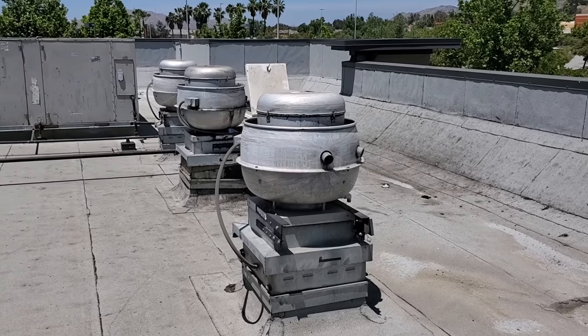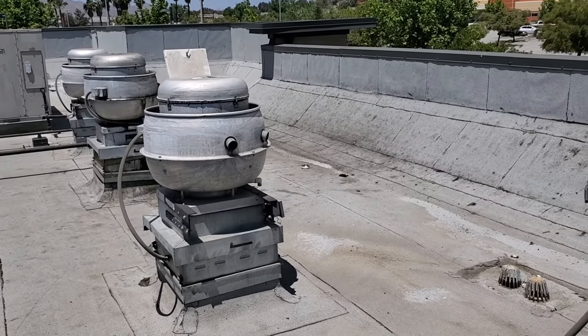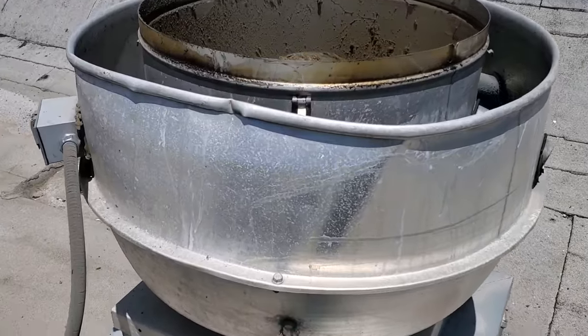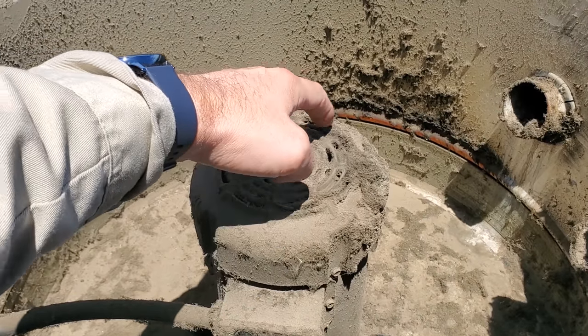I think there was a miscommunication, and I've noticed this with a bunch of different customers — the lack of preventative maintenance is huge. Just because it doesn't have a belt doesn't mean I don't need to do maintenance on this fan anymore. These are motor vents. Look at these motor vents — they are completely plugged.